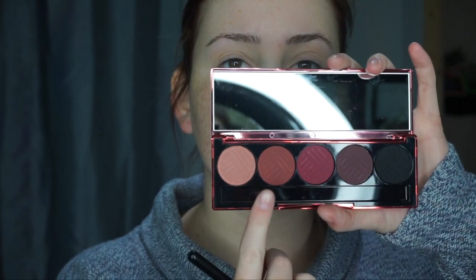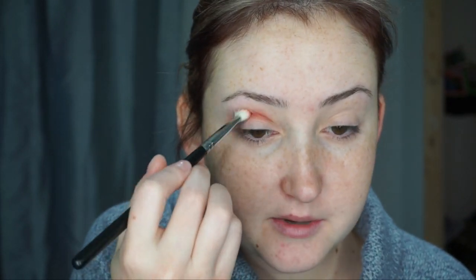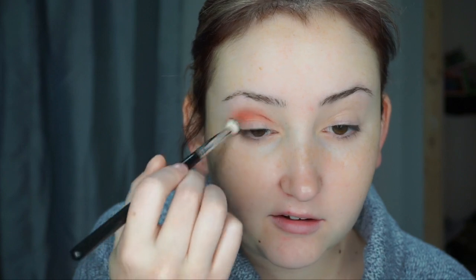First I'm just going to work in my crease. I'm going to pick up my Morphe M433 brush and dip into the shade Roseberry — it's this one right here. I'm starting with this because I'm thinking I want to put that first shade all over my lid, but I'll do that after I work in my crease. I didn't do my foundation first, just because these palettes do have a little bit of fallout. But they blend out like a dream and they're just so pigmented. I love these Dose of Colors 5-pan palettes — they're really nice.